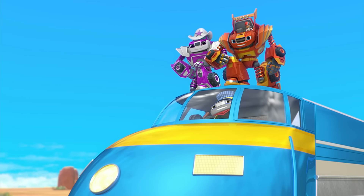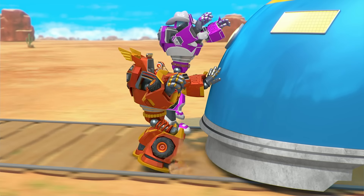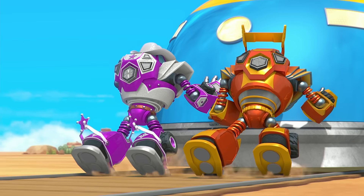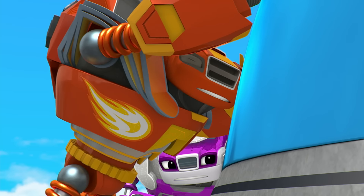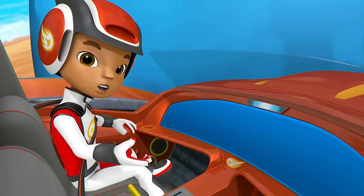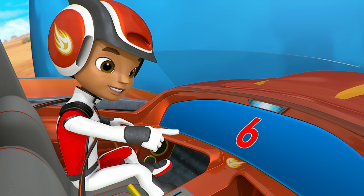Whoa! Robots! That's right! Come on, Robot Starla. If we're gonna stop this train, we've gotta push! Right now, the robots are pushing with the strength of one, so let's give their arms and legs more power to push with the strength of six!